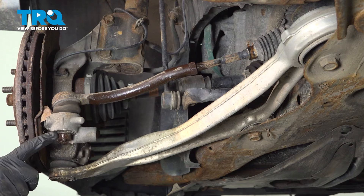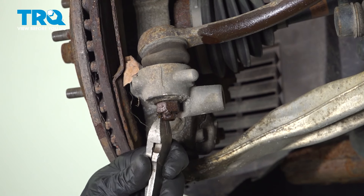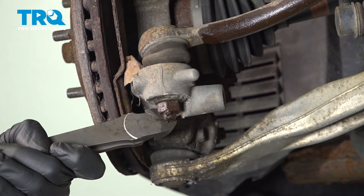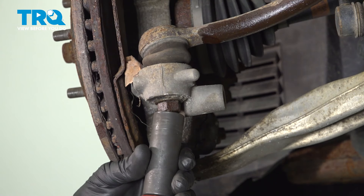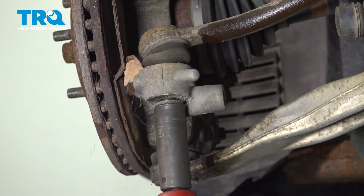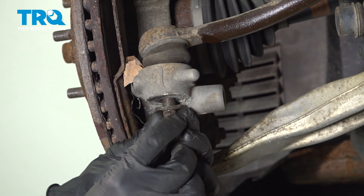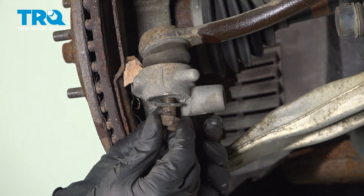Now that we have a little bit of movement from that area, we'll continue on at the outer tie rod end nut. For this tie rod end, you will typically find a locking cotter pin holding the nut in place. We'll remove that and replace it in the end. Use a 19-millimeter to remove your mounting nut. On this application, you will find that you had a washer.